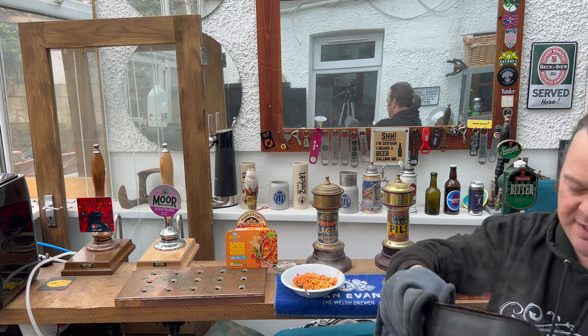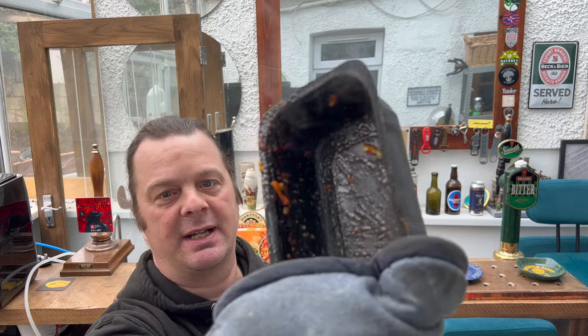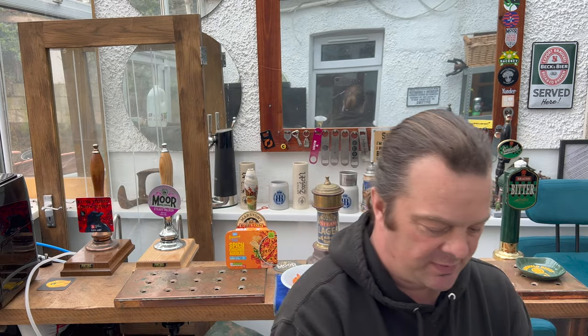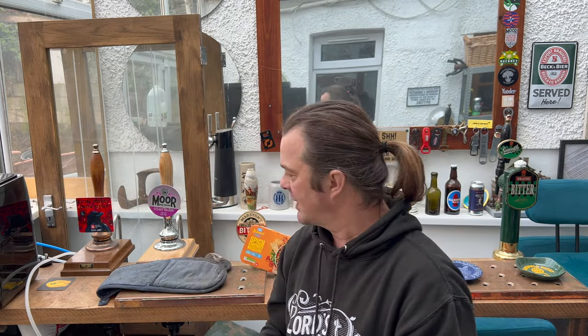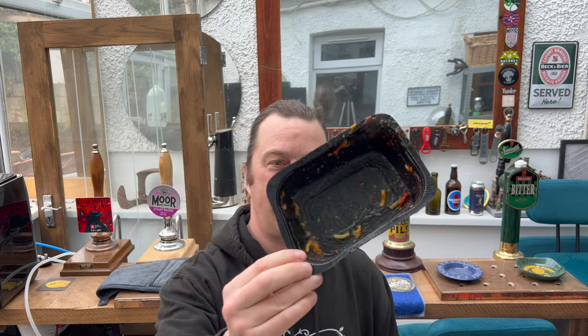Right, there we go - that's the best you're going to get out of this noodle pack. With this type of food at one pound twenty from Aldi, you want to get your money's worth and get everything out of that black packet.